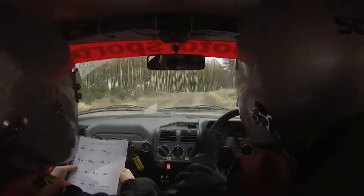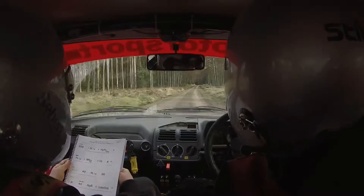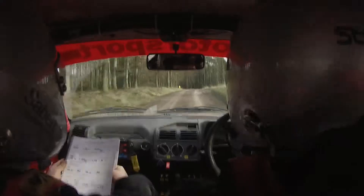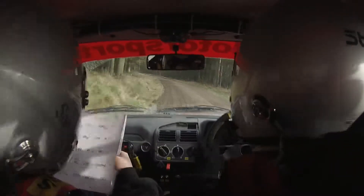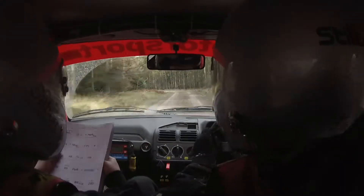170 right into small crest mid. 40, 4 left long. 60 caution 3 left, 40 helping right and turn square left.